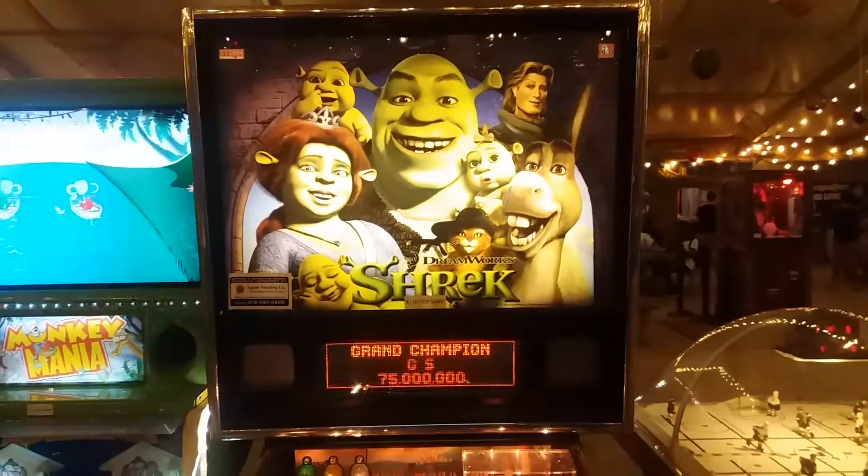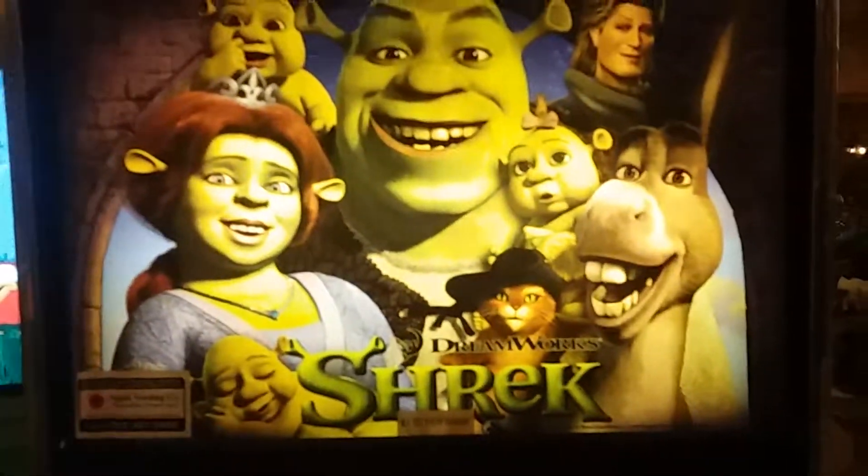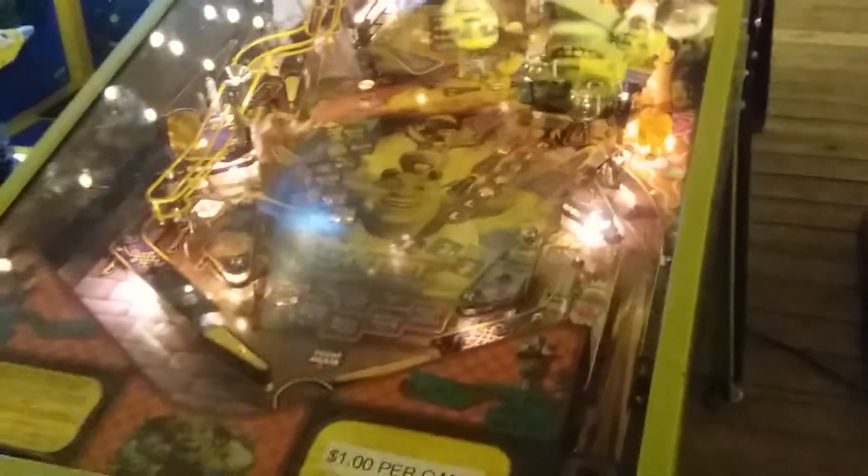Welcome to the Hiesel Variety Show and today we're playing Shrek Pinball Machine. Never saw this one before. It should be pretty cool. Alright, here we go.